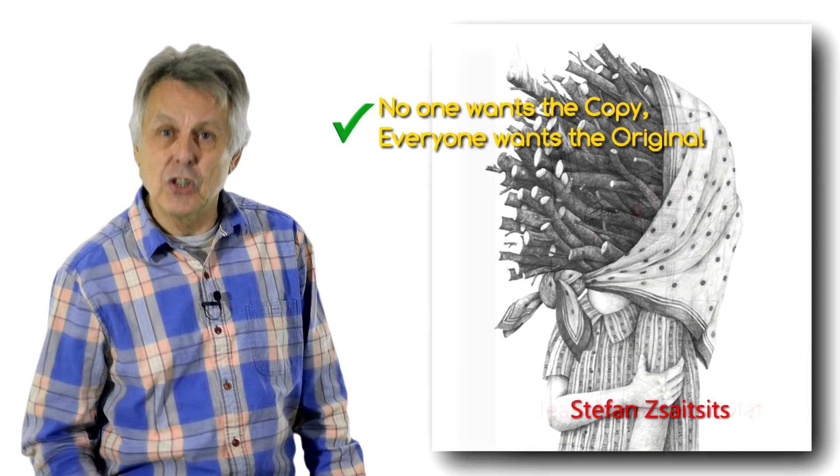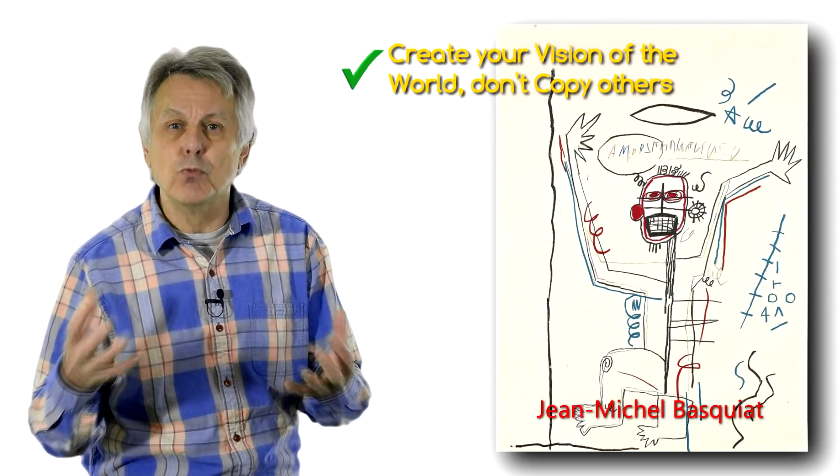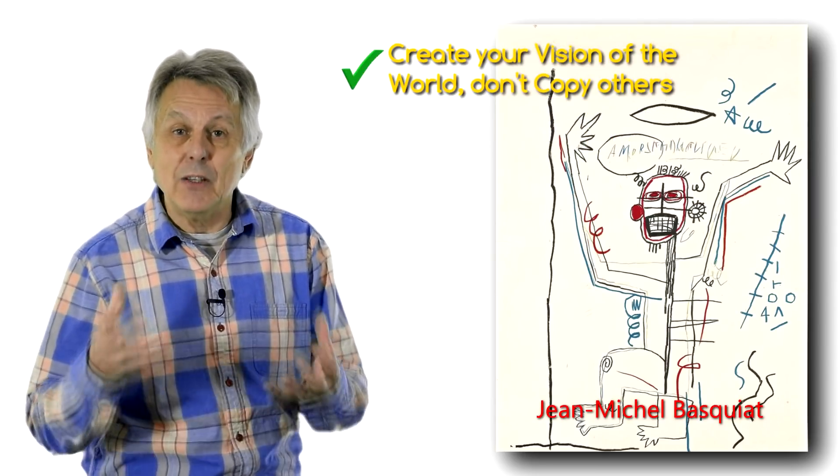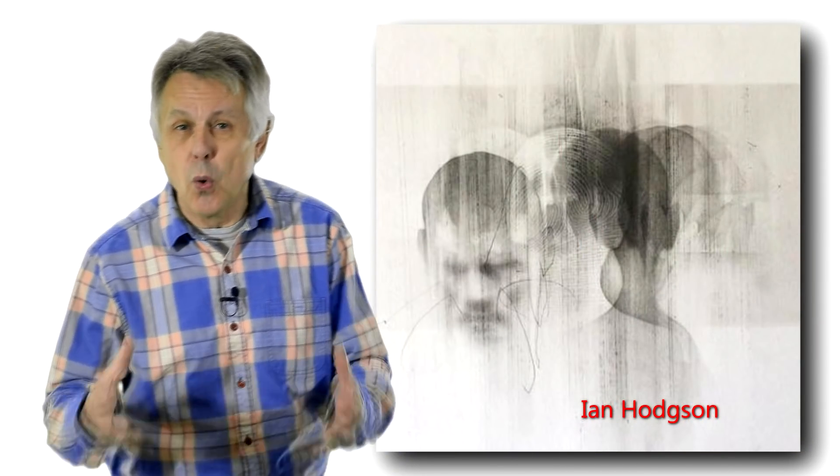If you are going to become an artist, you have to work from primary sources. Observe the real world and create your vision of it. Remember, people will be interested in your vision and your ideas, not a rehash of somebody else's vision — because that is never going to be as good as the original.